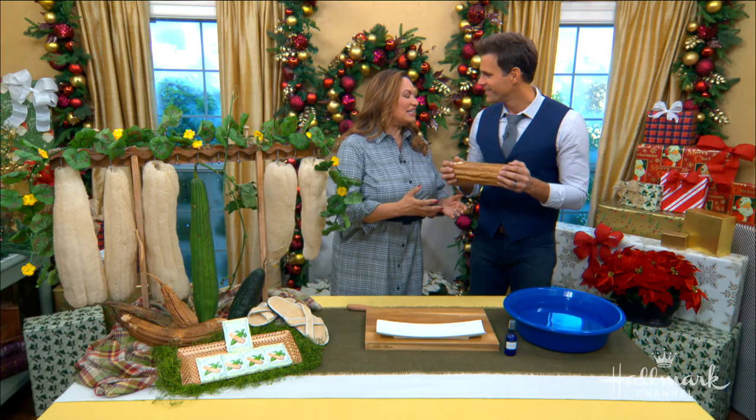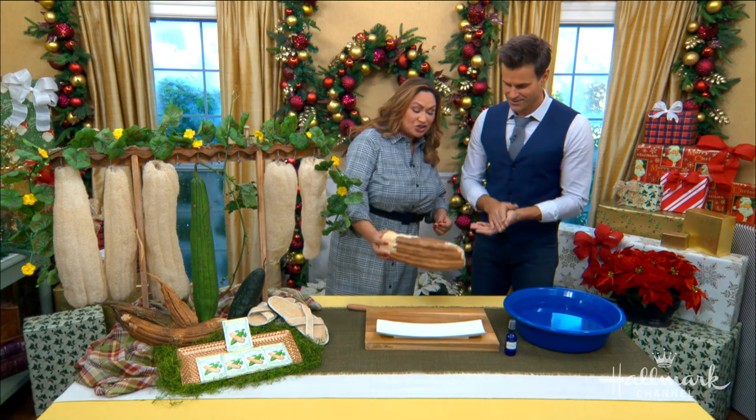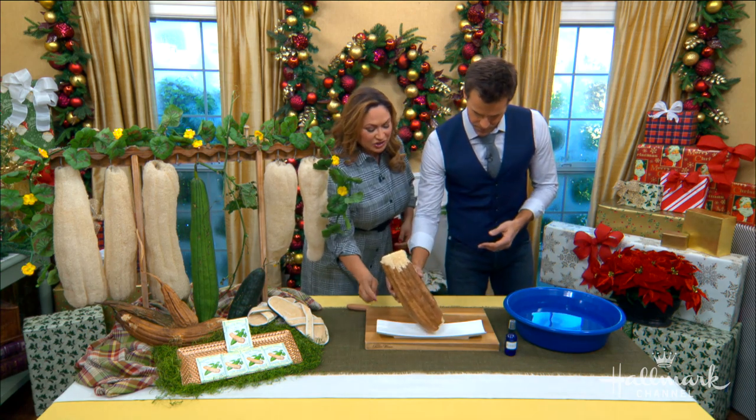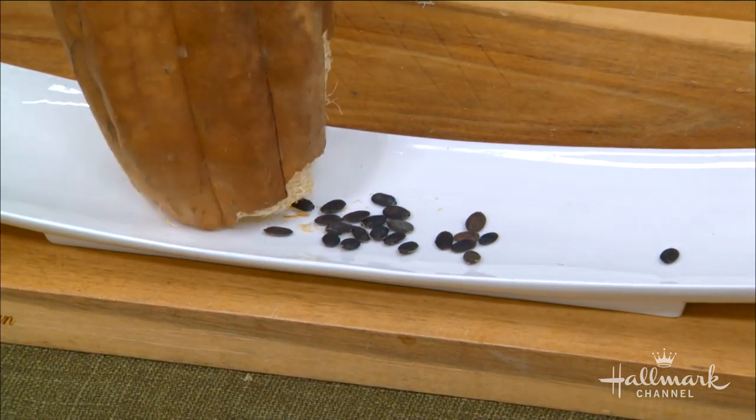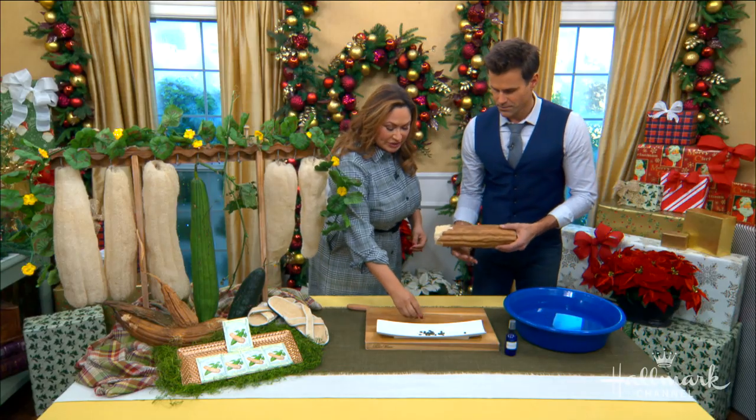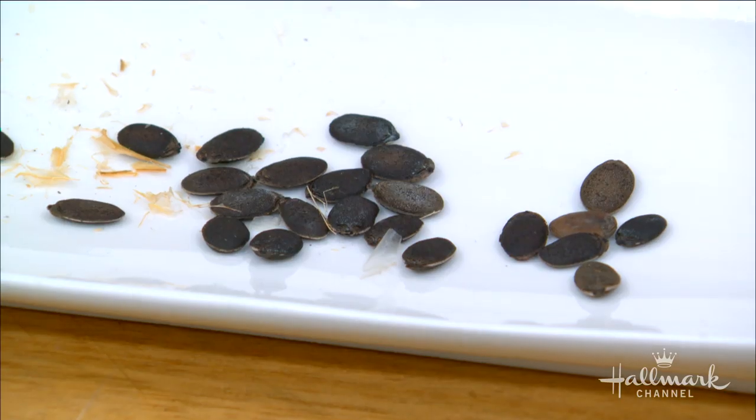That is the seed. And that's an important thing to do — go ahead and shake the seeds out. You can just tap, tap, tap. You don't have to be too gentle about it. You can take these seeds and plant them next year.